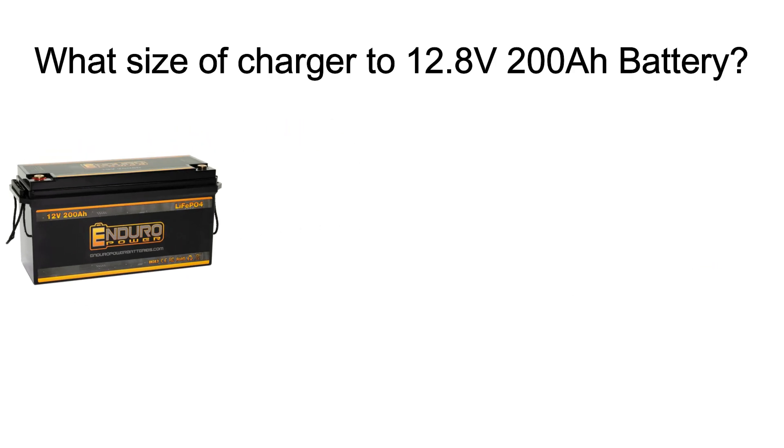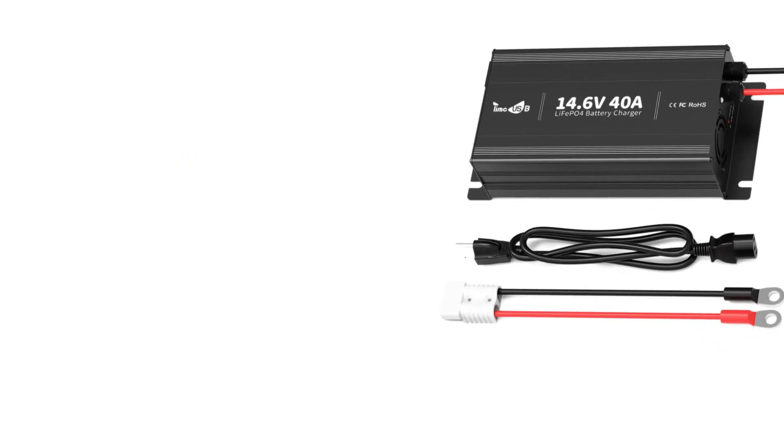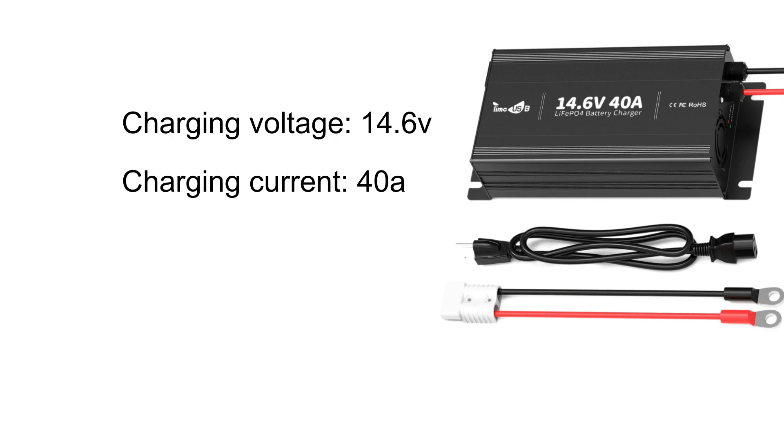The size of the charger depends on how fast you want to charge it and how much charging current the battery can safely handle — that is, the recommended or standard current. To select the right charger, two main factors come into play: the charging voltage and the charging current.